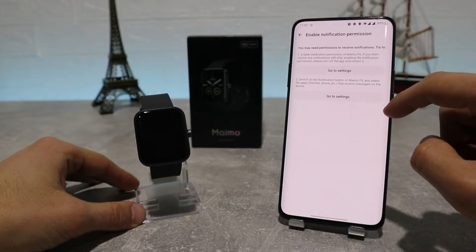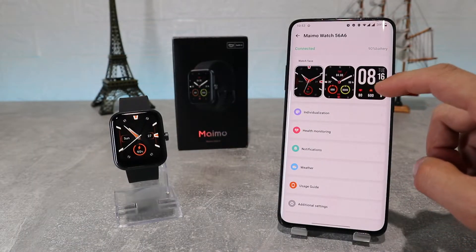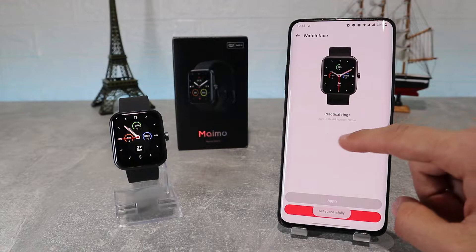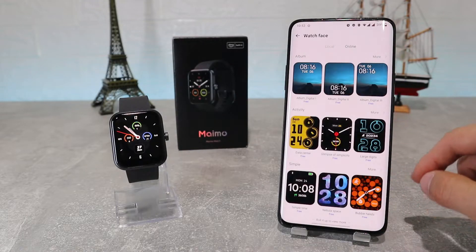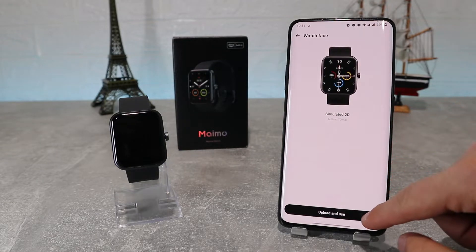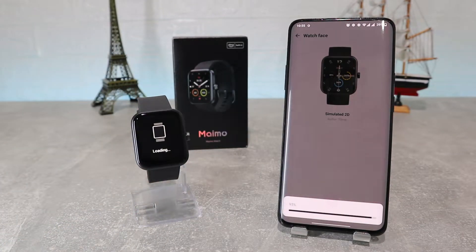After that we're all ready to get into the app and see some of the options it has inside. The first option we can see is watch face, where we can change the profile or face of our watch. Here we have our own faces and the online faces, which let us choose from a variety of watch faces with different categories. You can choose whichever you like best, and if you want one you need to download it. Let's try one — we can download it and it will change our watch face immediately.